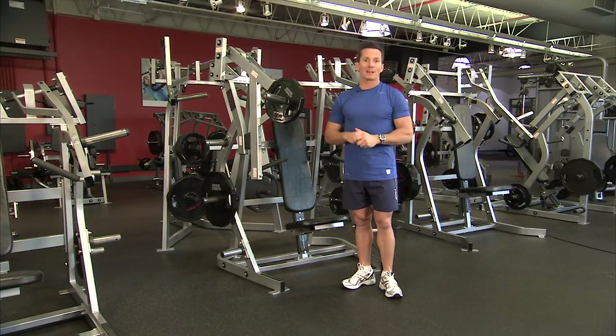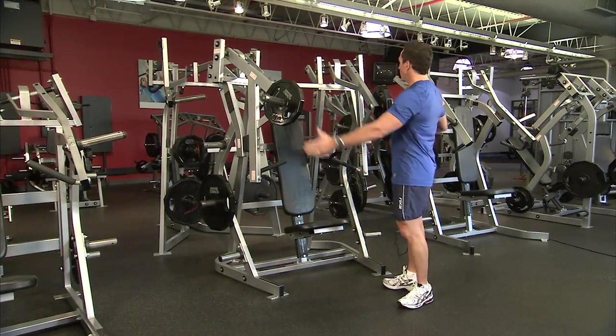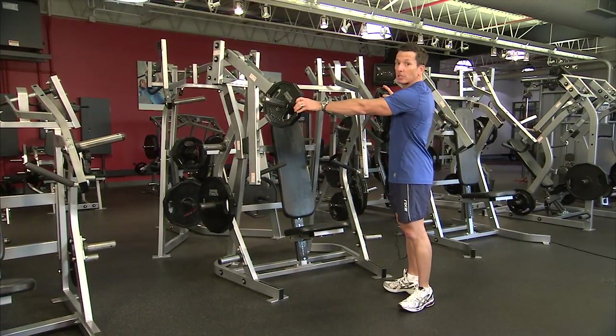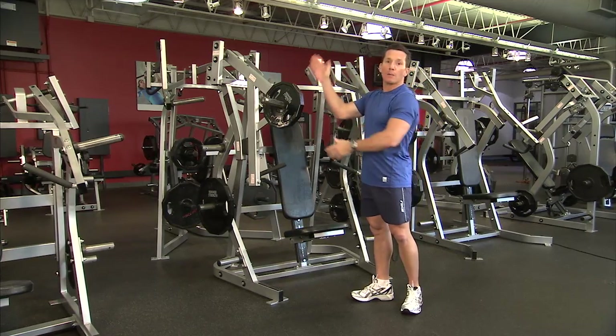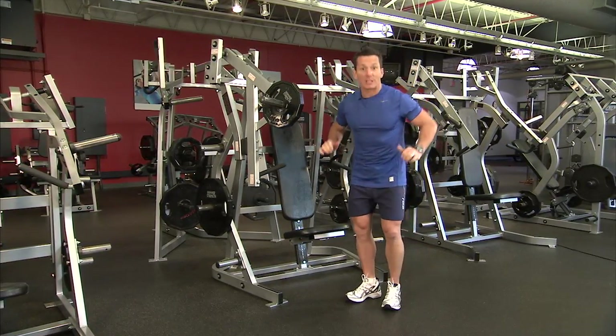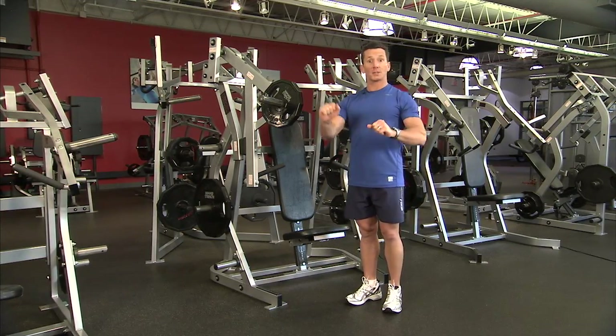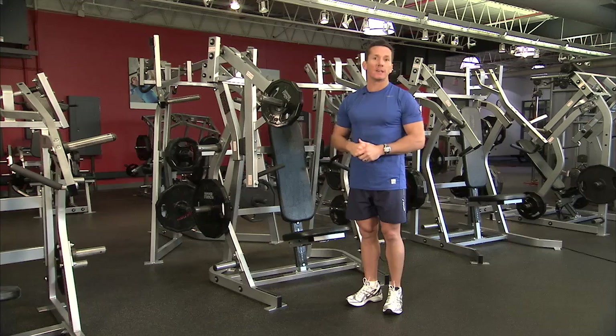Isolateral means there are two loading points on the machine and both lever arms work independently of each other. This allows us to use either a two-hand action, a single hand action, an alternating action, or possibly even an uneven weight.